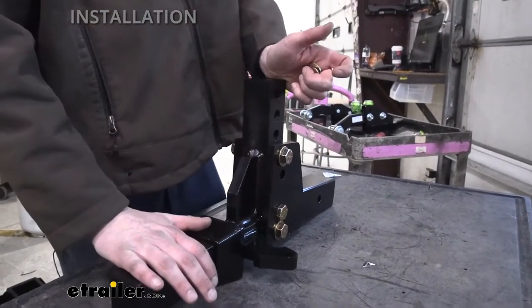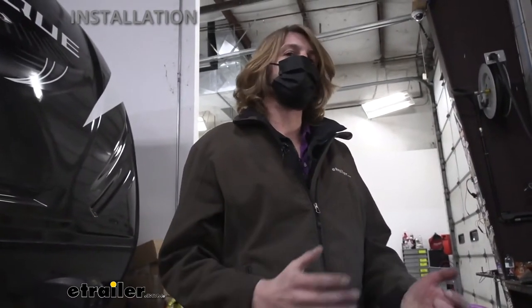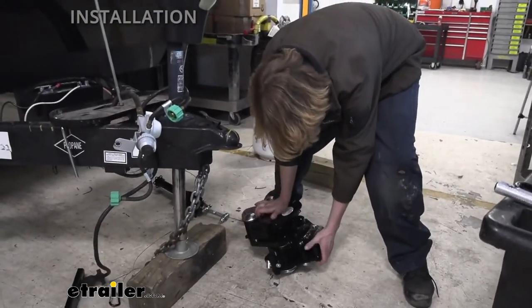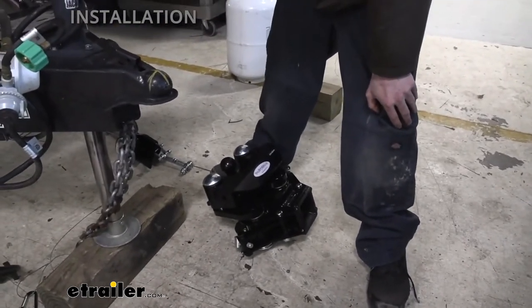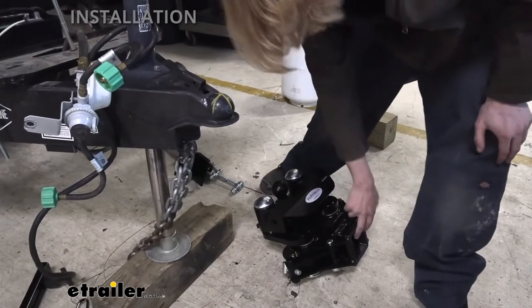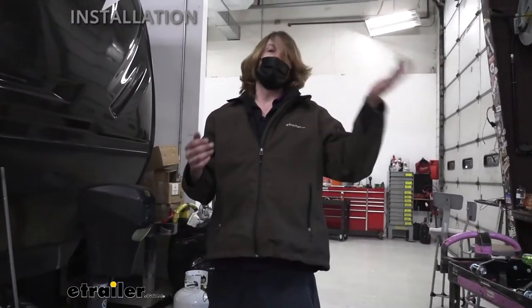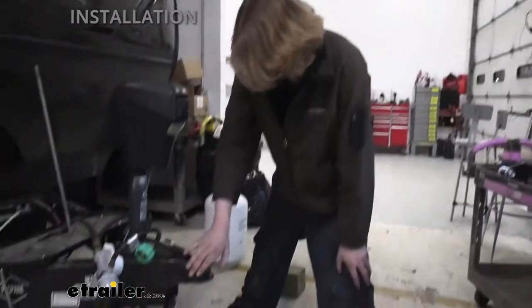We're going to move on to the trailer now — all that's left on the stinger is to tighten and torque. One tip: if you're doing this by yourself, the head assembly is pretty heavy and awkward. You could tighten down the bolts and just slide this onto the stinger, then lift your trailer up, back your truck under it, and lower it down onto the ball. We have an assistant with us so we don't need to do it that way, but that's a good option if you're working alone.